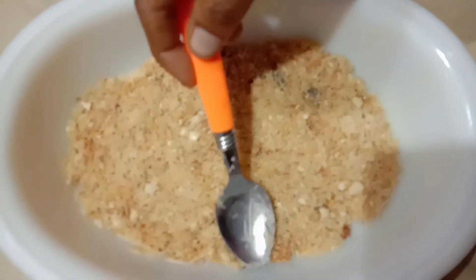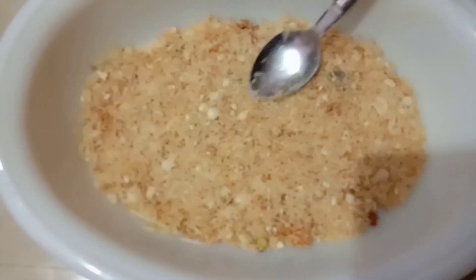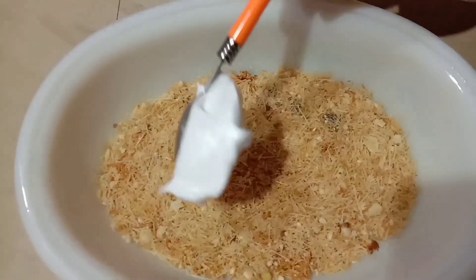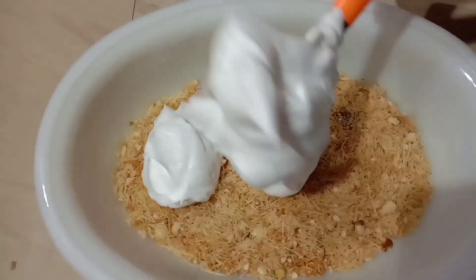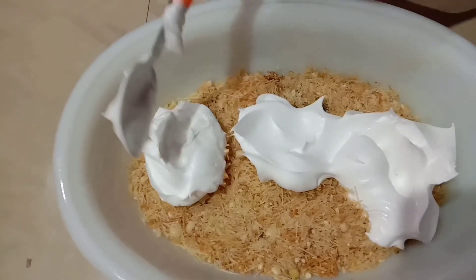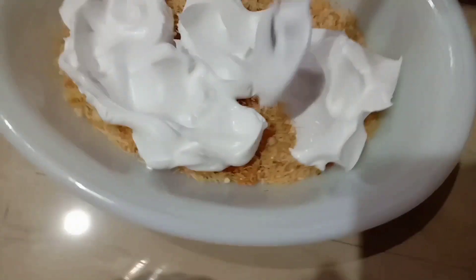We are going to set the layer, the whole layer. We will set the whipping cream and set the second layer. We add the whipping cream.